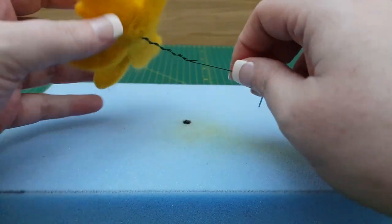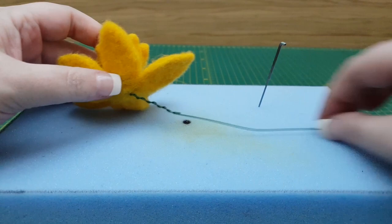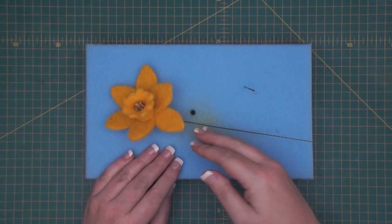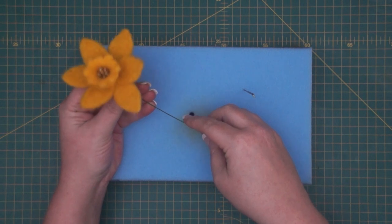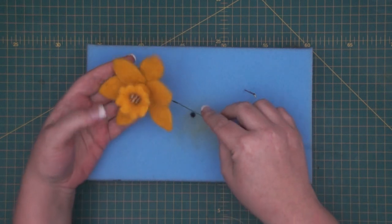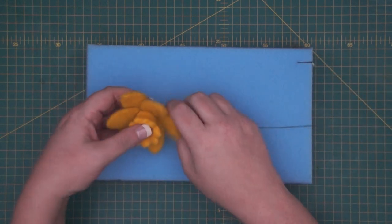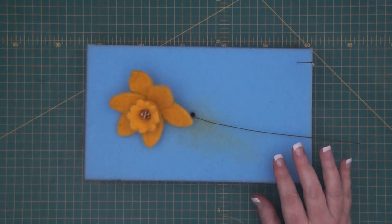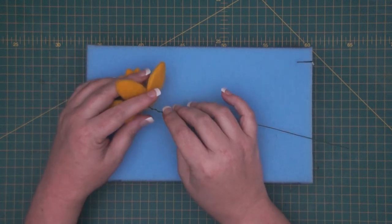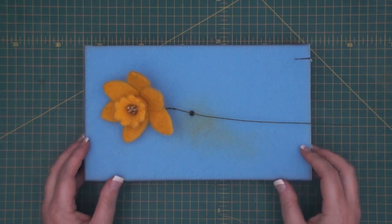You can make the stamens shorter than what I've made them. On daffodils they are a lot more sunk into the trumpet, but I think visually for this it looks really nice to just see that hint of a stamen in the middle. That's that bit done. We're going to make the leaf next, then I'm going to come back and do the back of the flower. It really depends on where you're going — if you're doing a vase of them you might want the daffodils and leaves separately; if you're doing a single daffodil with a leaf you may want to join the two together.